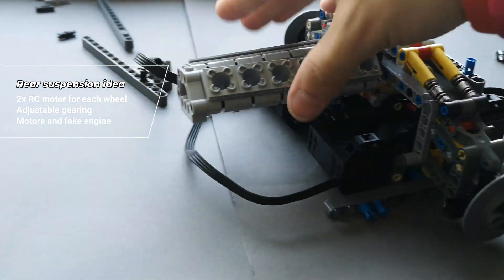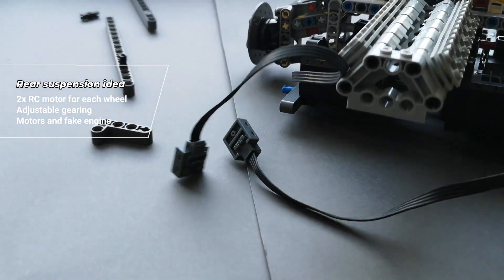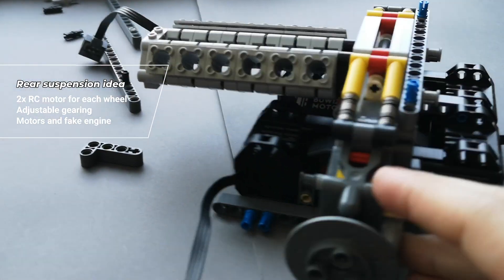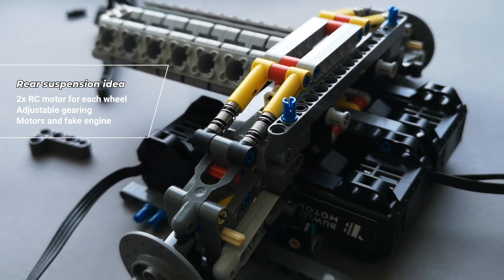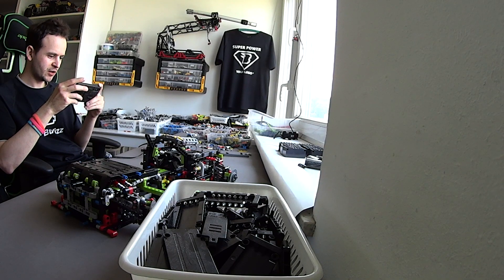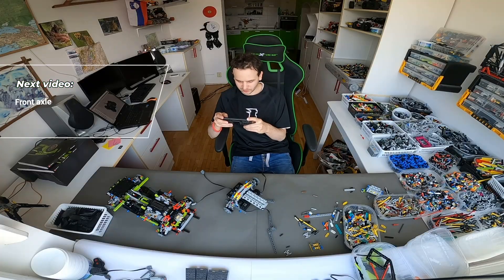This is the way the motors are placed, and here is the fake engine, which hopefully I can manage to power with an L motor or something like that. That's it for now — join us again when we are working on the front axle.